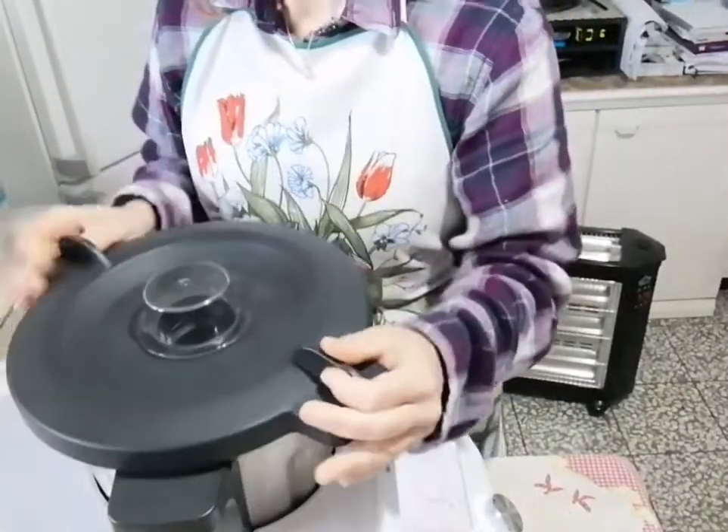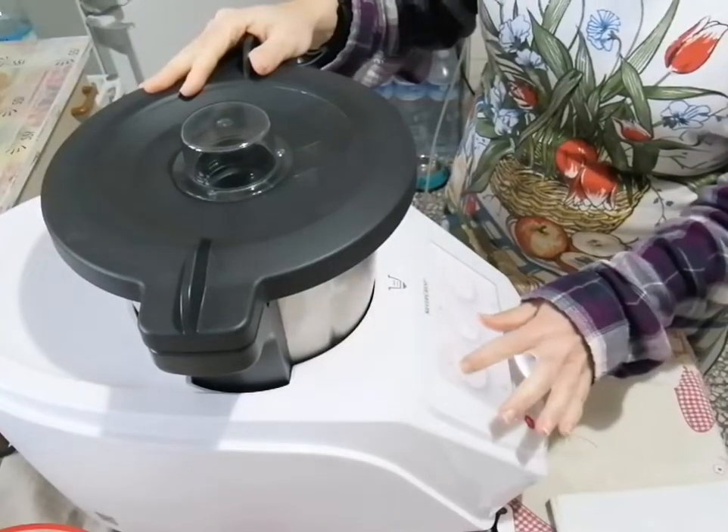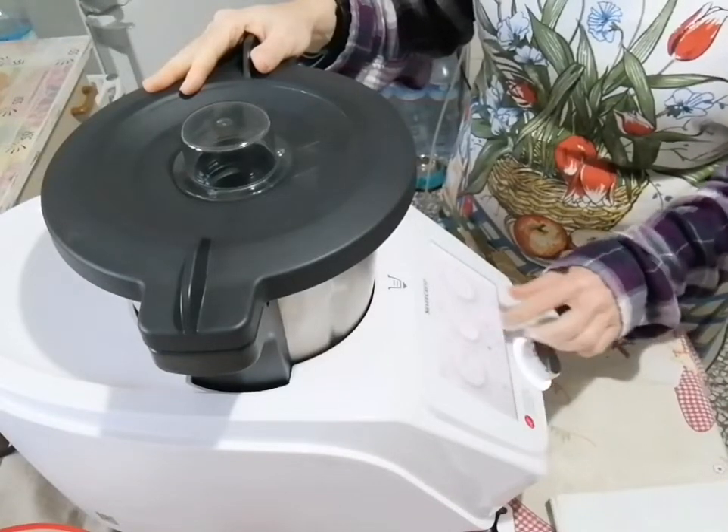Acqua, latte, miele, lievito - e andiamo a chiudere la nostra base. Ovviamente chi usa la planetaria: scaldate i 50 g di acqua, fatela diventare tiepida, sciogliete dentro il lievito e poi procedete. Mettete il latte, l'acqua con il lievito sciolto e aggiungete il miele. Chi usa il robot da cucina come noi, ci pensa lui ad andare a sciogliere il tutto. Impostiamo 2 minuti, velocità 2, 37 gradi, e cliccate play.